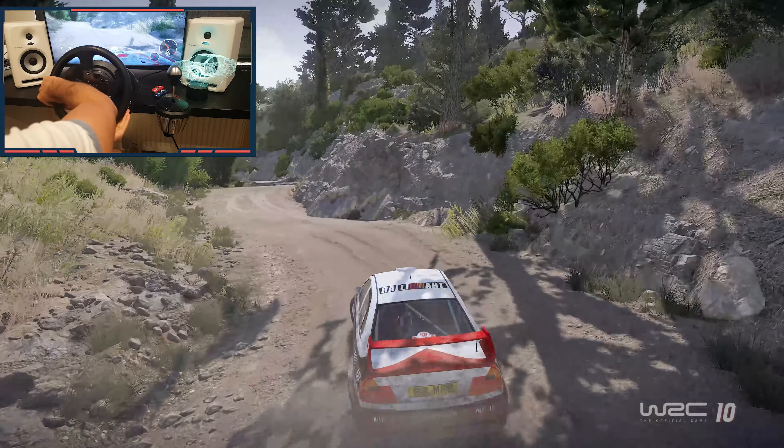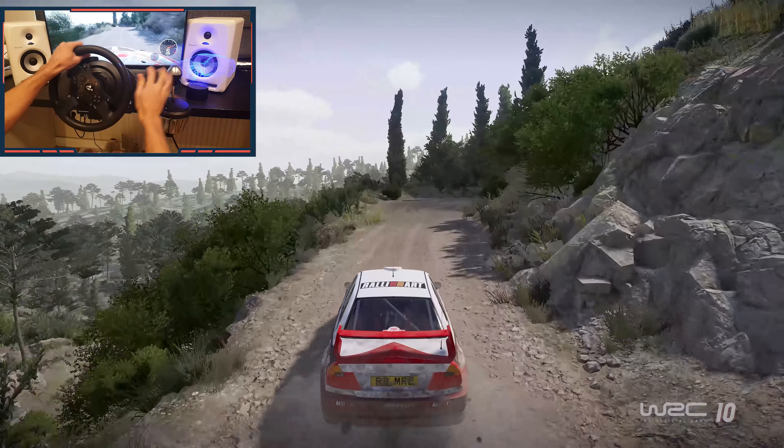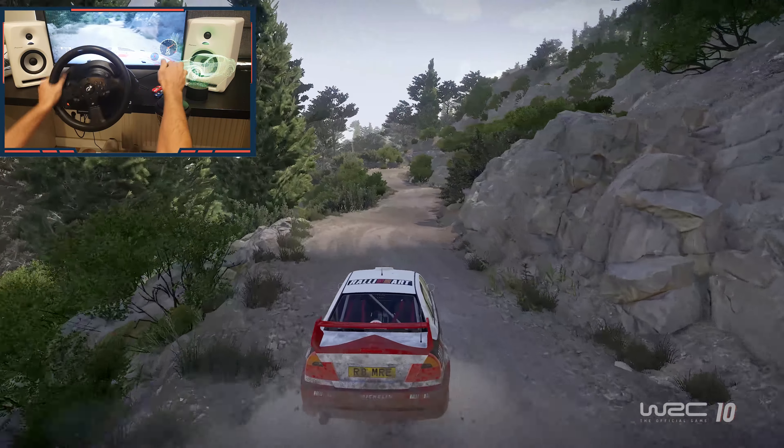Into right 4, don't cut, into left 4, medium. 30. Bumpy right 2, short, small cut, into left 3, narrows. And bumpy, left 4, into right 1.